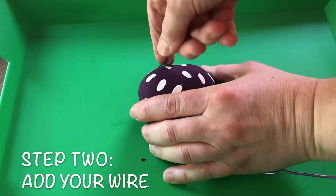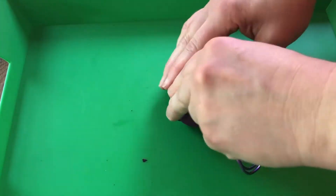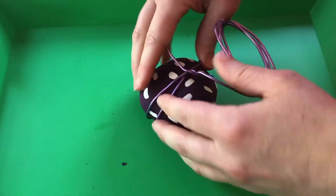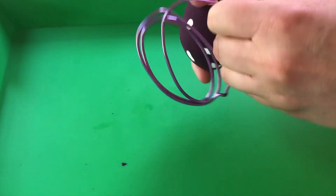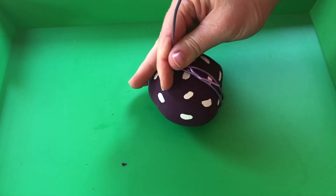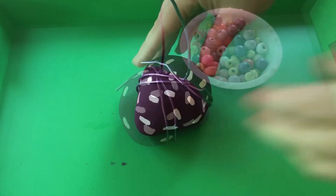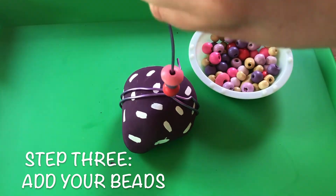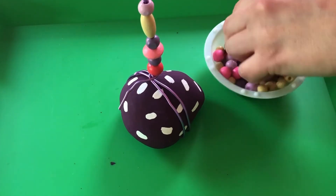Now it's time to add our wire. Begin with the end of the wire on the top of your rock, then wrap the wire two or three times around the base of the rock, ending where you began. Try to twist the end of the wire and the length of the wire together. Wrap the wire as tightly as possible so it won't slip off. After the wire is secured to the rock, you can trim the remainder of the wire and leave about 6 to 8 inches for your beads.